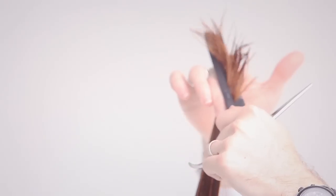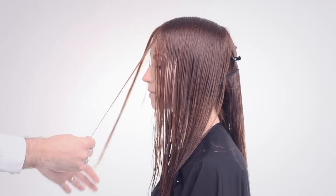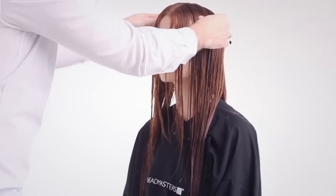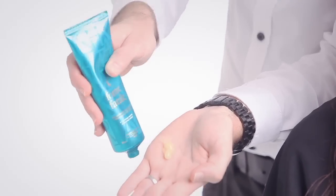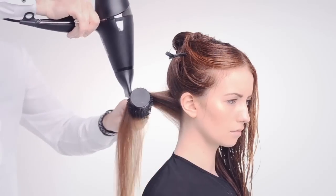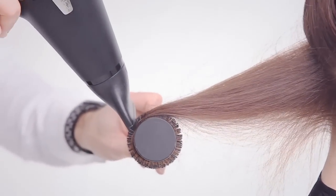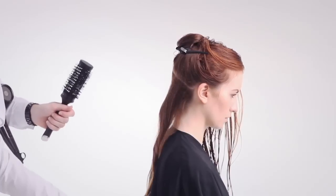Repeat this layering process on the opposite side. Cross-check the balance of the layer. Apply a thumbnail amount of Kerastar styling form to the mid-lengths and ends to help build volume, enhance height and define texture. Blow-dry using a round brush. To finish, add Kerastar styling gloss appeal for a serious amount of shine.